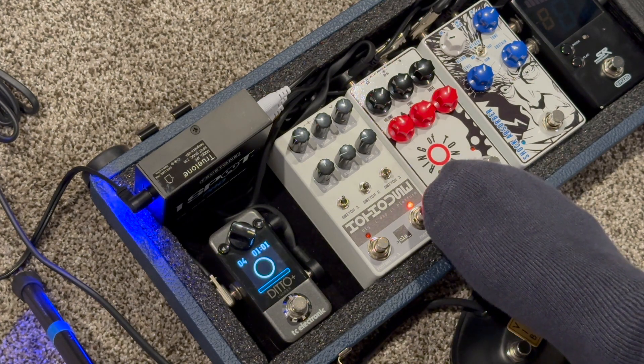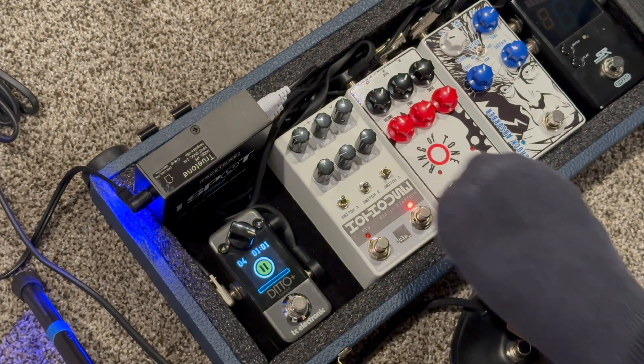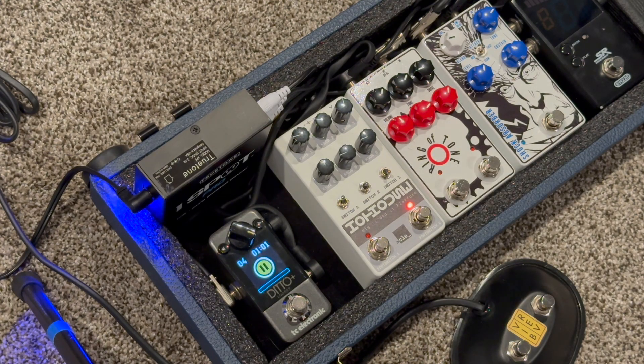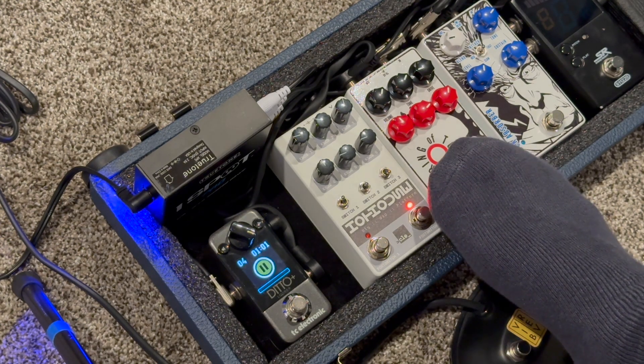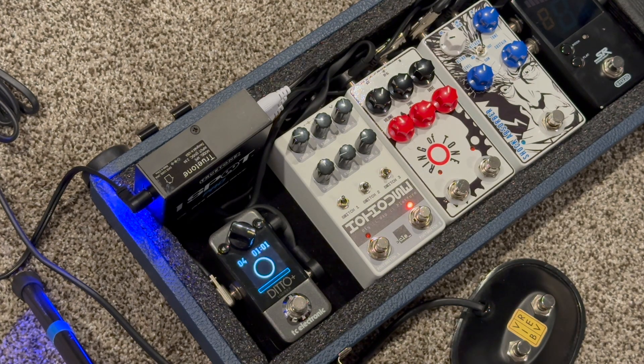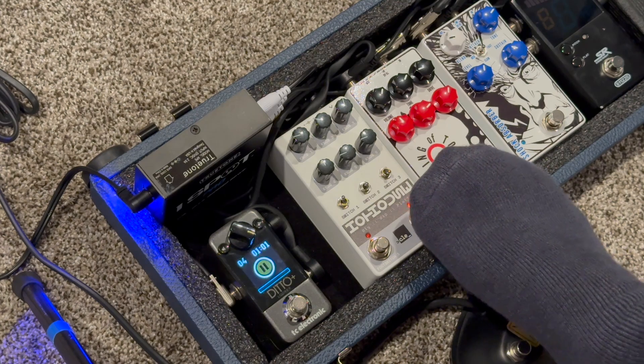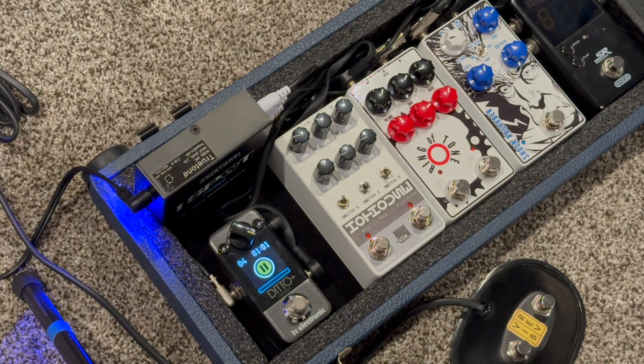So it's kind of interesting to have both at the same time. If I double click, then the tremolo is off and it's just the delay. Double press again and now they're both on. Now if I press once, the delay turns off and it's back to the dimmer, not-as-bright tremolo indicator.